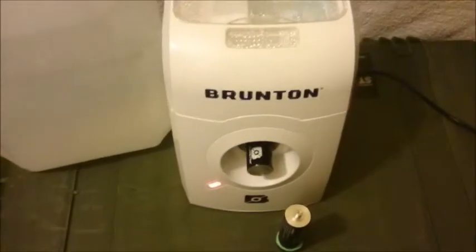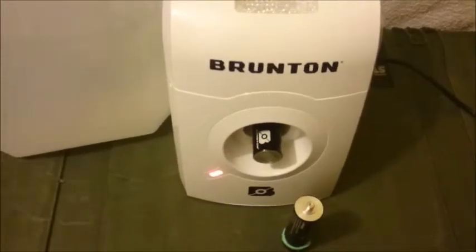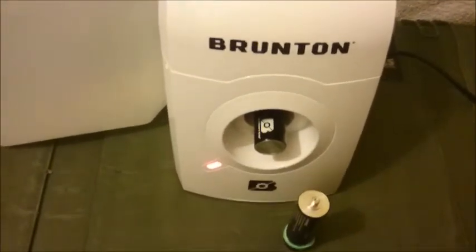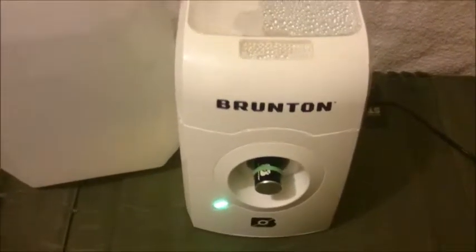Hello boys and girls, here we are again with the Brunton Hydrolyzer. Just a quick update and little information. Now it's ready — the hydrocore cell is charged up.